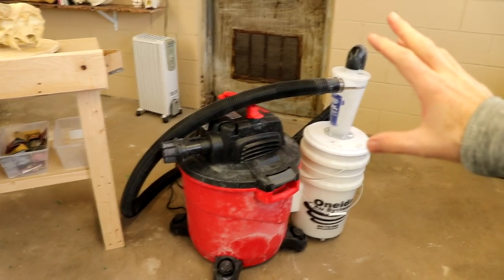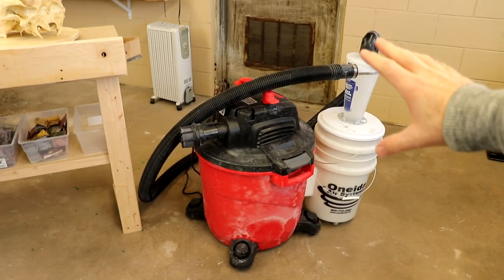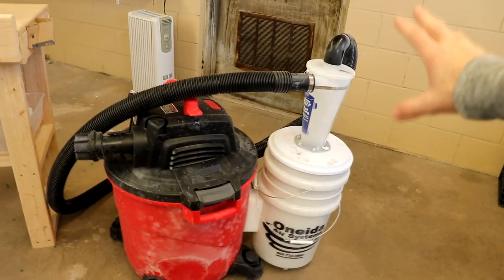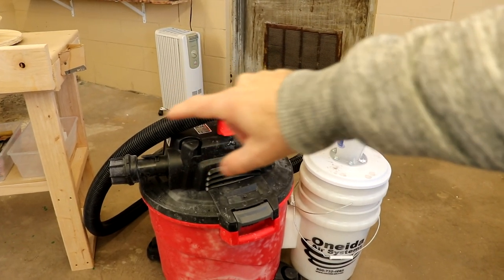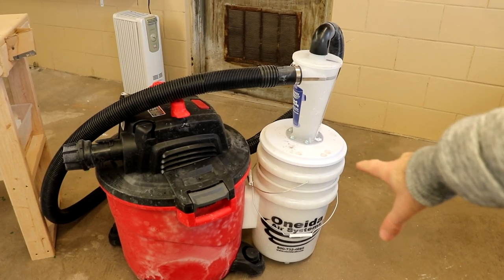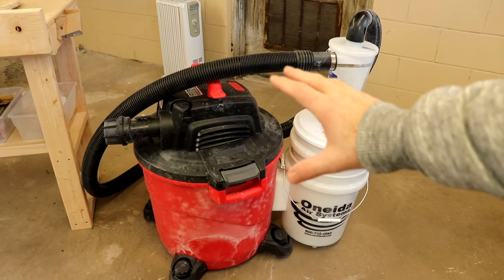Last but definitely not least, I just wanted to cover quickly a little bit about my bone dust collection system that I have here in my new shed. So I finally got a shop vacuum of my own — you definitely do not need something this large, I just accidentally ordered that one. I also have a large particle collector, and what that does is when you suck in larger particles, they will go down into the bucket and get trapped before it goes into your vacuum, so you don't have to change your filters as often.